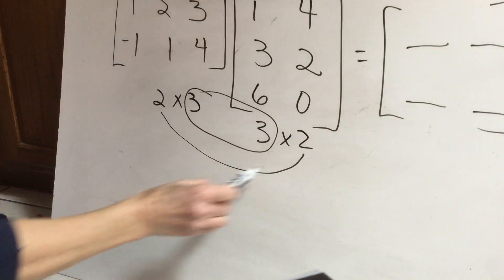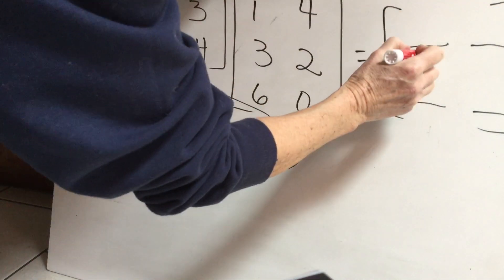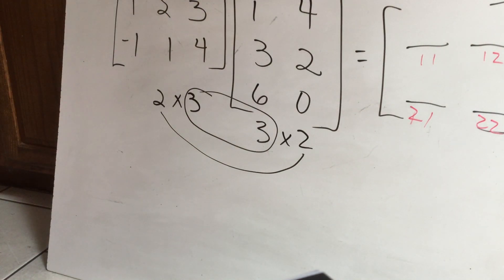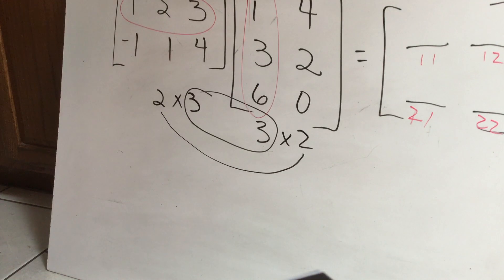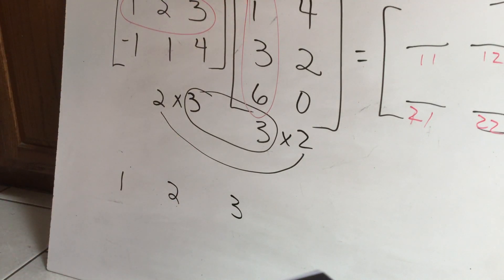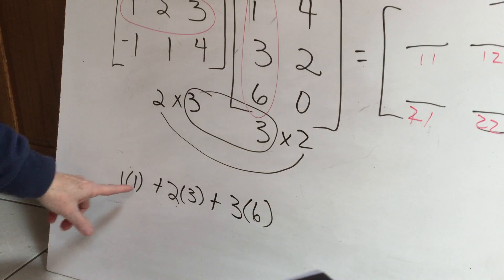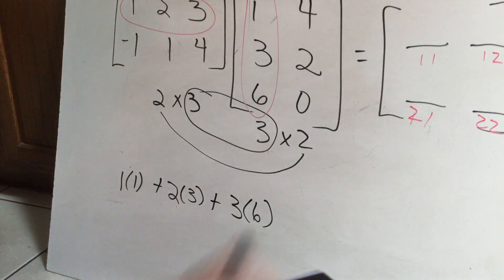My answer is these outer dimensions. When I go to multiply, I keep in mind the spots: first row first column, first row second column, second row first column, and second row second column. To fill the first row first column, I take the numbers in the first row — one, two, three — and multiply them by the numbers in the first column — one, three, six. Multiplying each pair and adding: one plus six is seven, and seven plus eighteen is twenty-five.